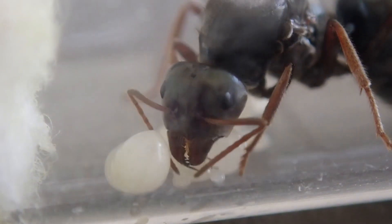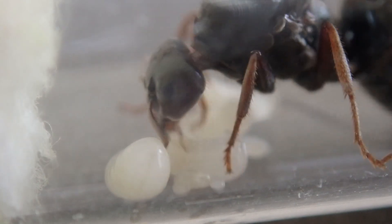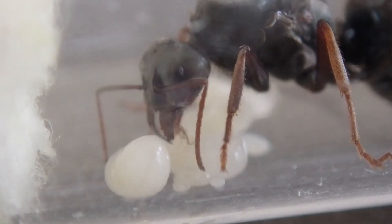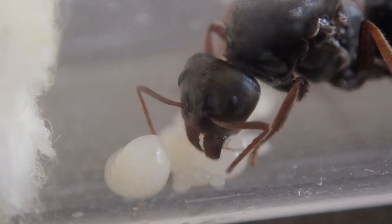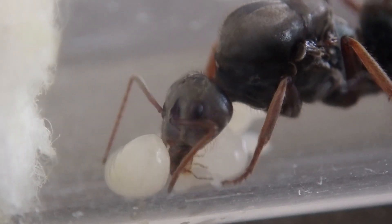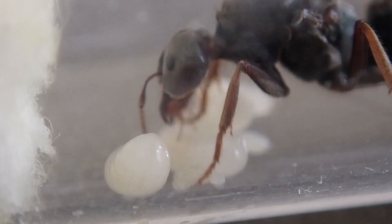It's cheese! It's cheese! You've got a fuzzy butt, that's why, huh?